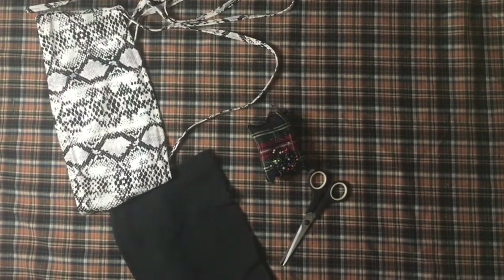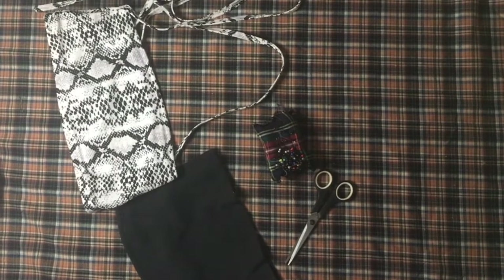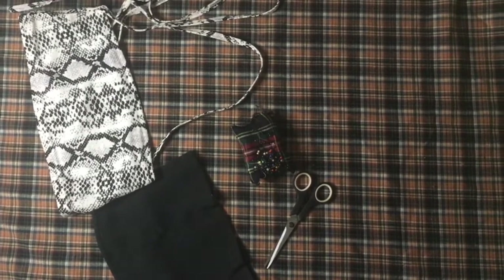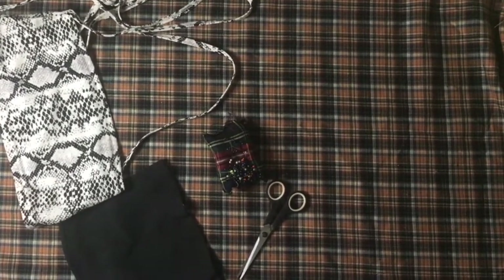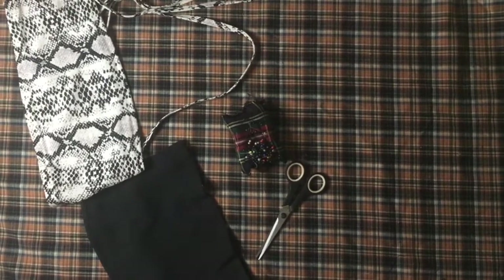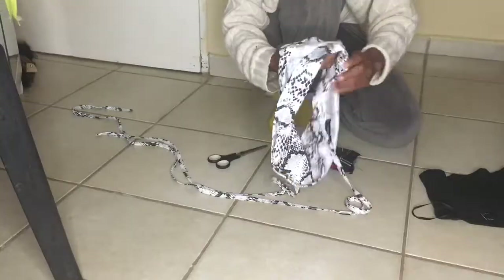Here's a list of things you're going to need: an old top that fits you well so you can use it to resize, pins, a pair of scissors to cut the straps, and a sewing machine to sew the straps down.